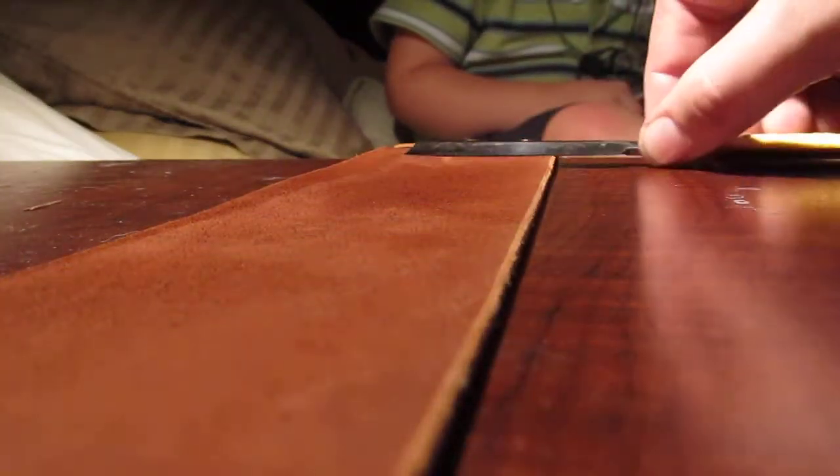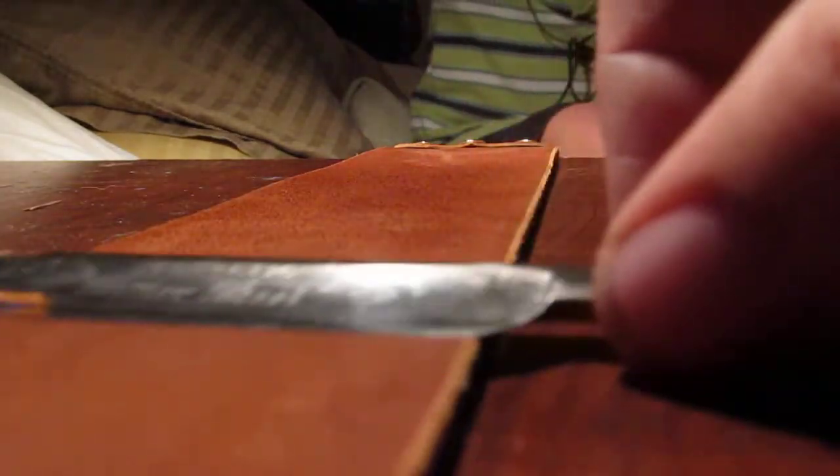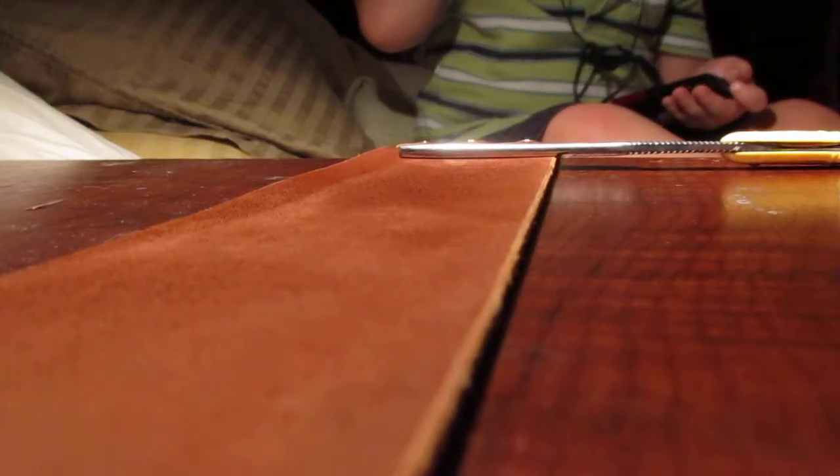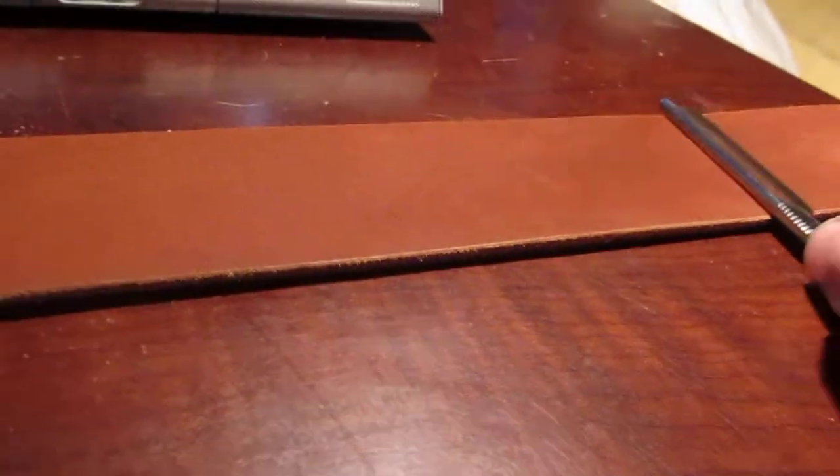You can kind of see what I'm doing. I think it shows up a little bit better this way than if the strop were hanging. Let me see if I can get a side view here for you before the battery dies.